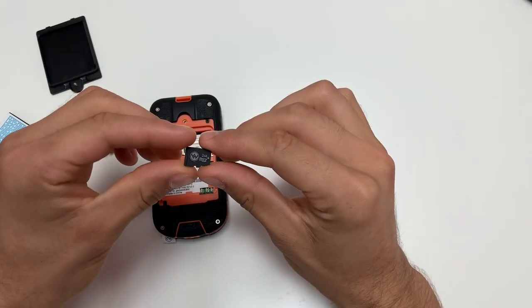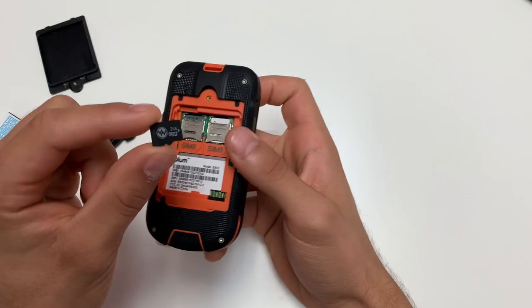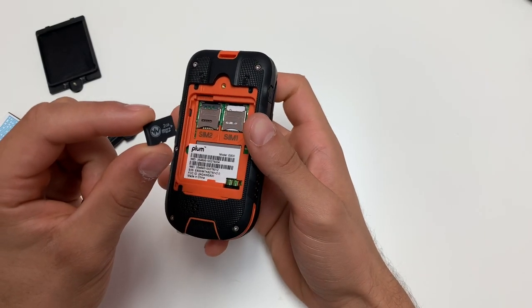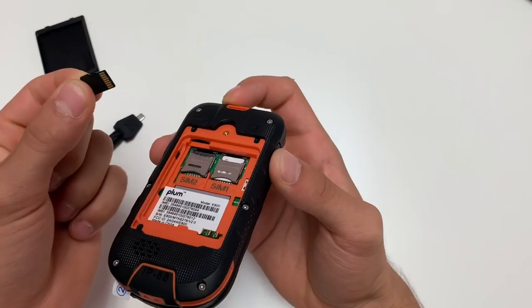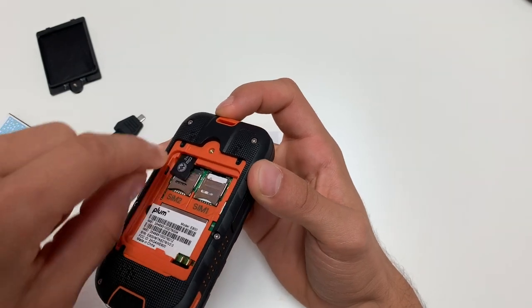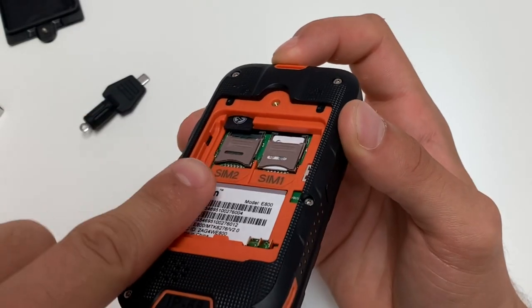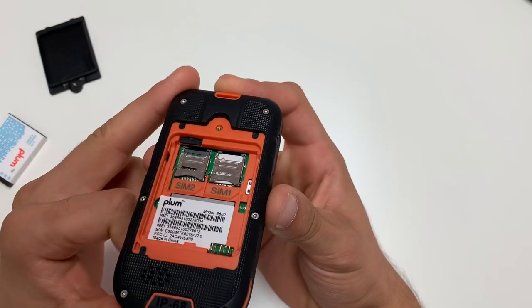You can also insert external storage into this phone with an SD card. Inserting an SD card is optional if you would like to have extra storage for music on your phone. To insert your SD card, you will gently place the SD card into this slot, push up, and it locks in.